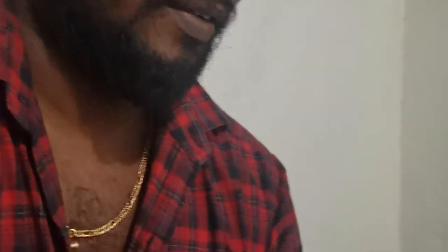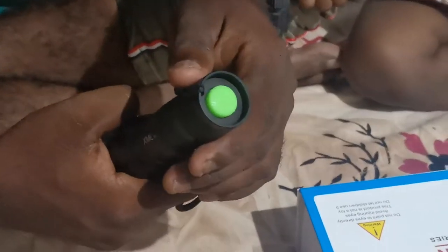You can see the same thing. Oh, that's all. What's the difference? This is my first switch. This is the color position. This is the same thing.